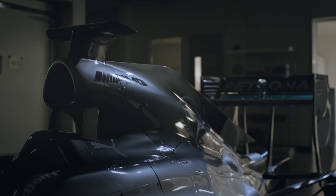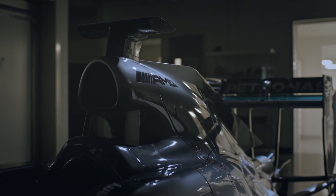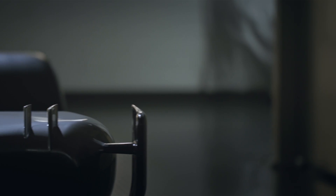Hi Mark, this is NDT, non-destructive testing. What we do in here, we're looking for any cracks or any hairline fractures in any of the metallic parts. The composite parts are checked elsewhere but we do all the metal stuff in here. We have a number of different methods for testing the parts.